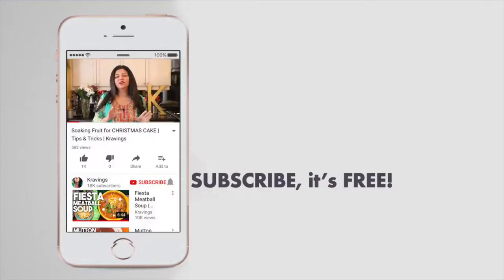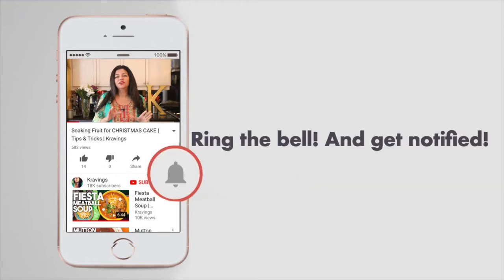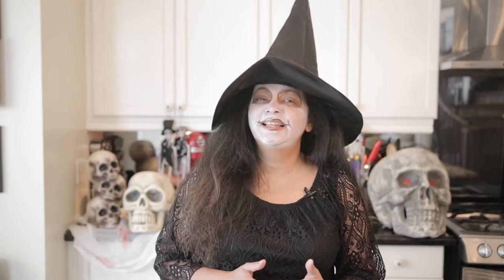Before I go any further in this recipe, make sure you subscribe to my channel and ring that bell so you're notified every time I upload a new video. Now let's get cooking.